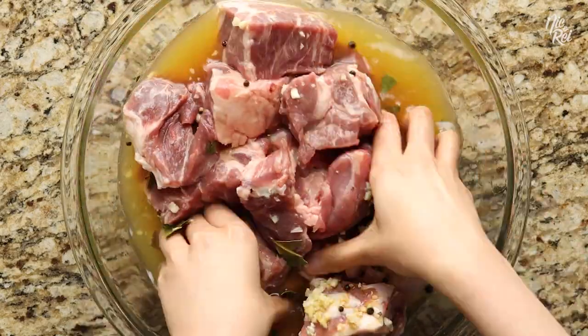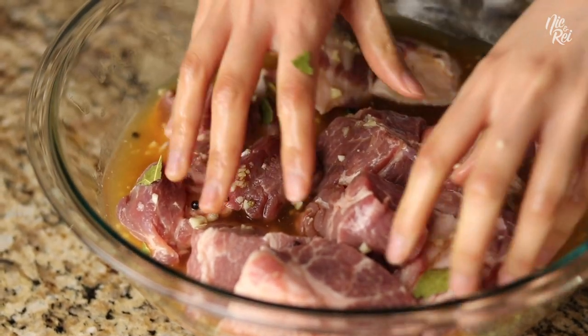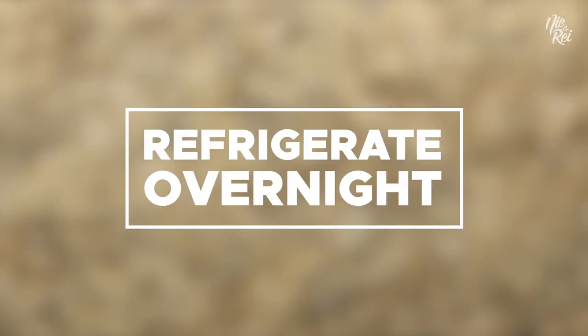Then mix everything together, making sure that the marinade makes contact with all of the meat. Afterwards, cover your pork and allow it to marinate overnight.